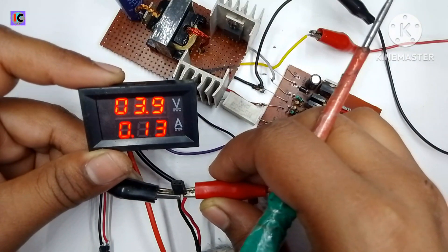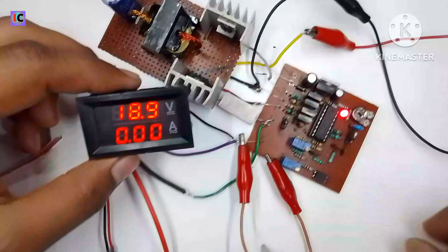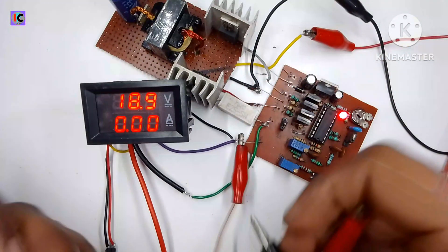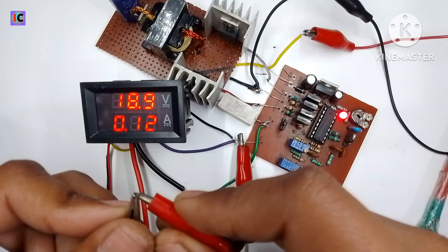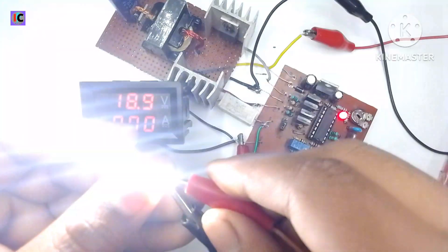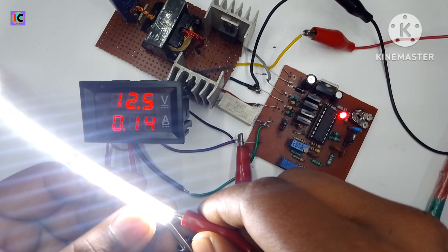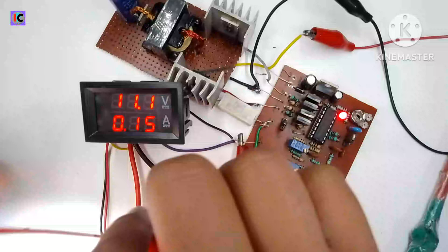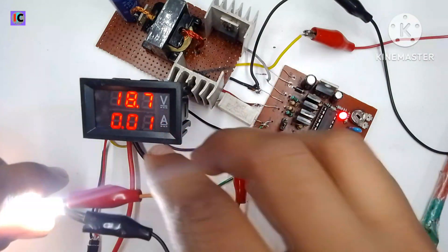Now I am testing a 12 volt LED strip. The output current is limited to 170 milliamperes, but the LED strip requires 12 volts, so the output voltage drops according to the load current. This confirms that the constant current feature is working very well.